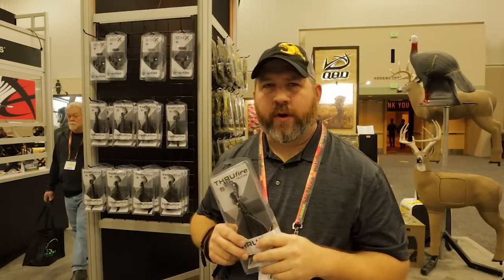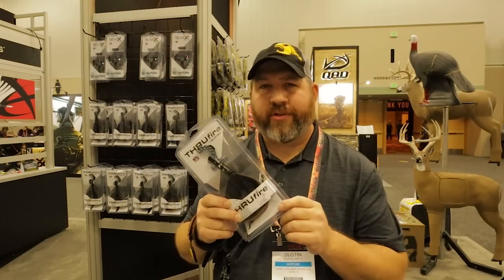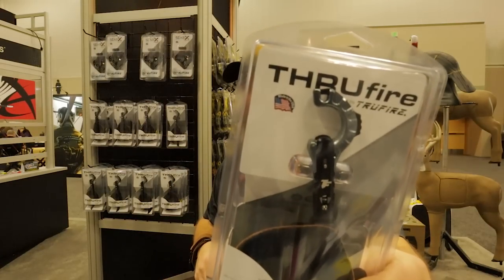Hey guys, welcome back to the 2020 Archery Trade Show in Indianapolis, Indiana. Today I'm here talking about the new TrueFire release aid. Now, how is this different from anything else on the market? Well, you take one look at it and you already know it's different.